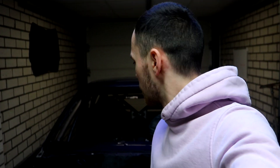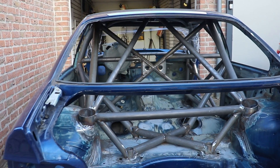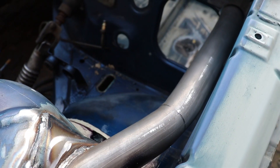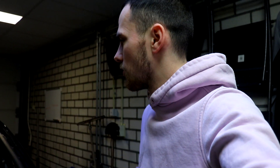Hello guys, welcome to a new video. As you can see, the car is back from the cage. It's home for a week and then it's off for paint because we still need to do some small things and one big thing. I'm gonna pull the car outside once the weather is great because it's raining now, so I can't pull it out to show you more.